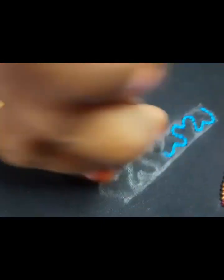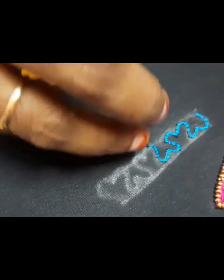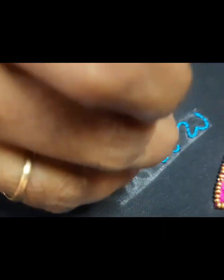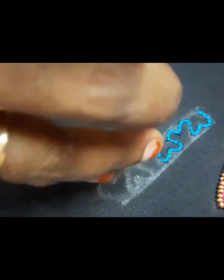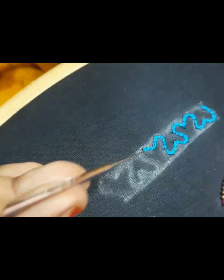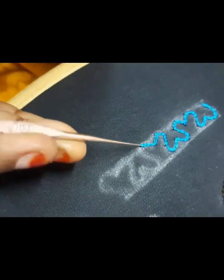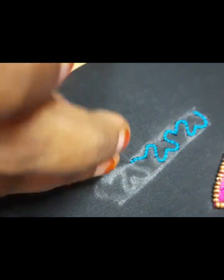Here we are going to take the chain stitch. If you have a blouse, you will need a water filling, so you can see the water filling in the same way.